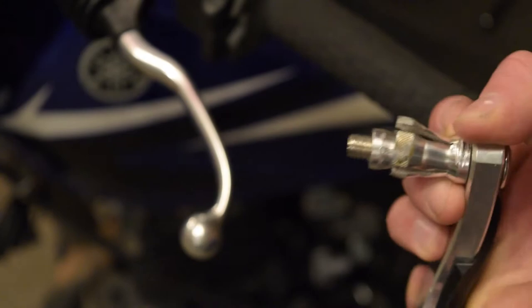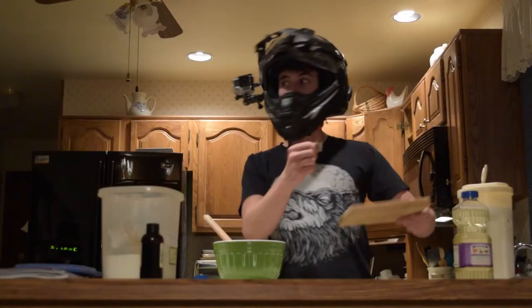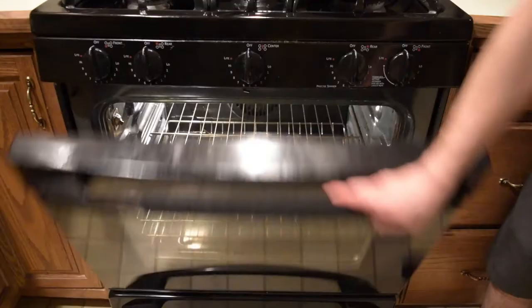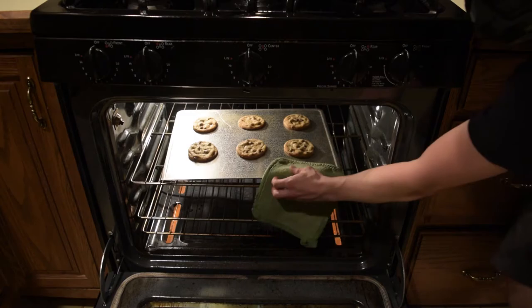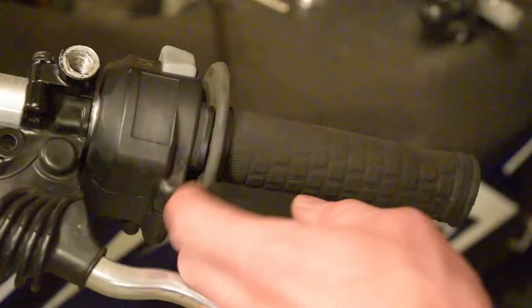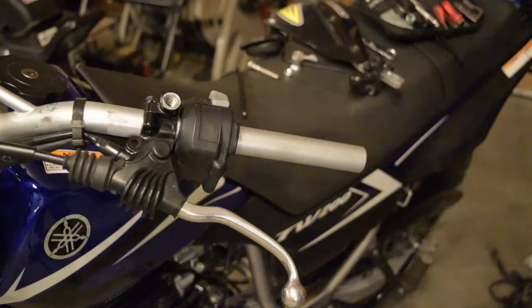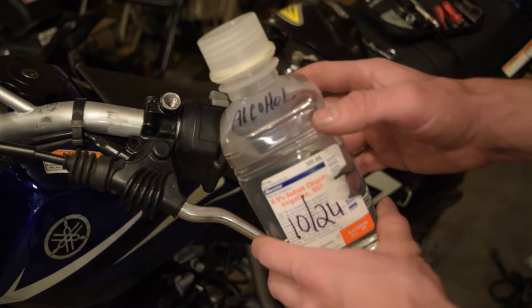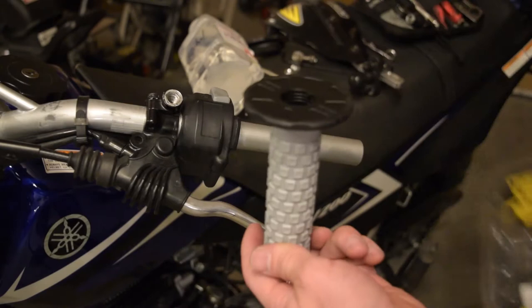To take the grip off, I'll just grab a razor blade and slice the old grip, being careful not to cut my finger off, and just yank it off. Next I'll take some rubbing alcohol — I found this in the cabinet, it's got 'alcohol' written on it with Sharpie, so you know it's legit. The alcohol just makes it easier to get these on, and then it evaporates after a day or two. Some people use other things like super glue. I've even heard of some people using gasoline, but I don't know if that's a really good idea.